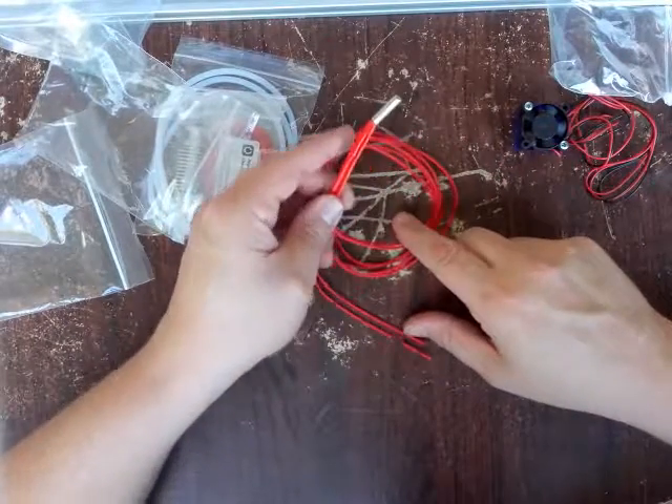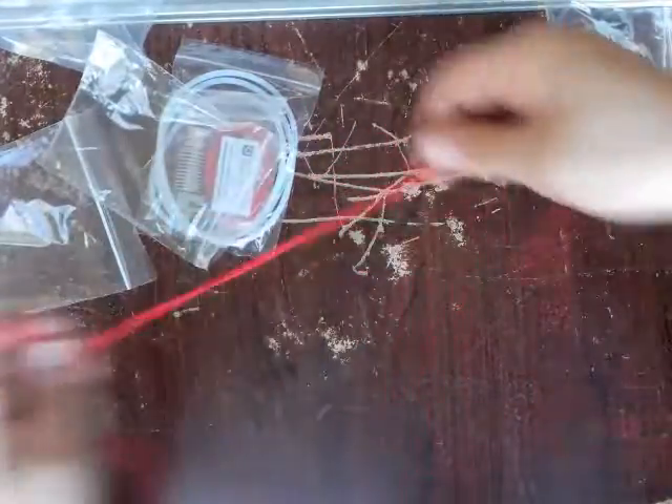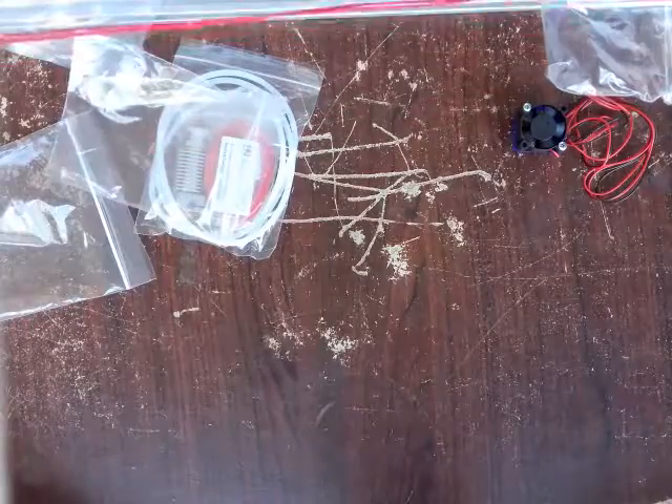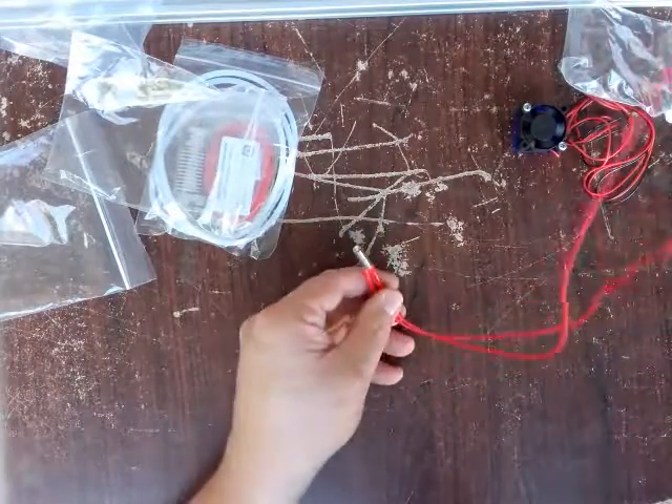In that same bag that the fan came from, we have — from the specs — it looks like a 40 watt 12 volt heater cartridge. And the leads appear to be — yeah — about a meter long. So about one meter long leads on those.